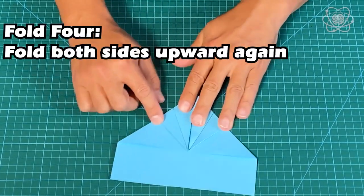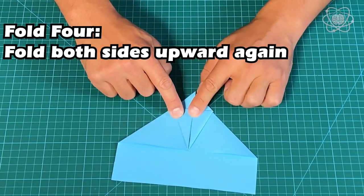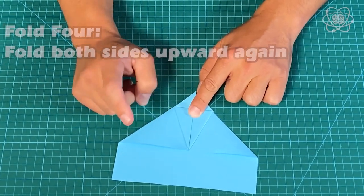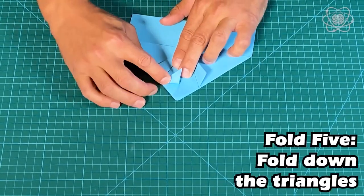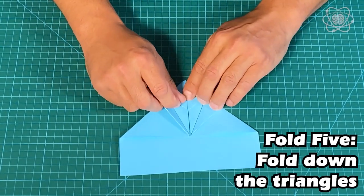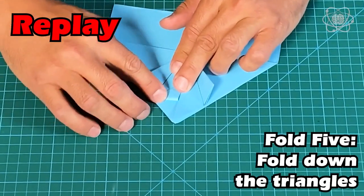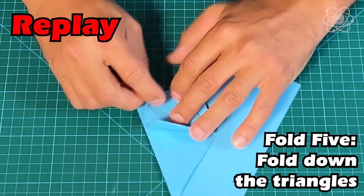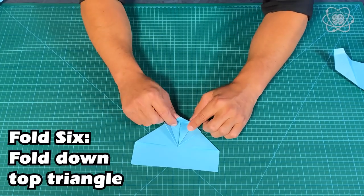The next step: once you fold it in, we're going to fold again on the lines provided. Fold in there, and fold in there. Now this is where it gets a little tricky — take these triangles and fold them down and in. Then take the last remaining top triangle and fold it down.